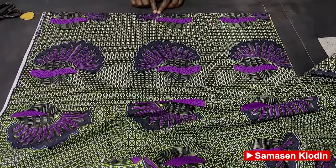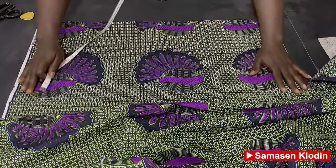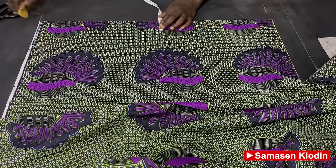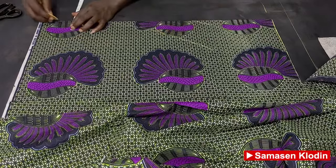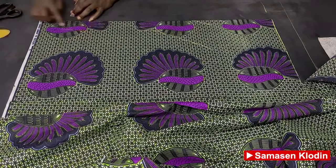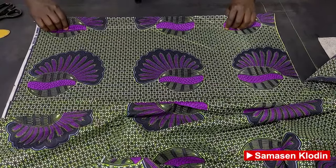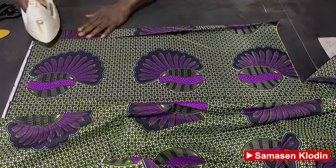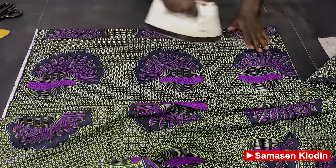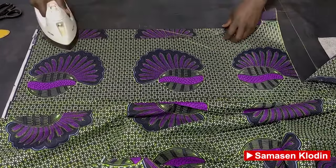After cutting, we're going to measure the 2-inch plackets. We measure 2 inches, mark it, and then fold it. We draw the 2-inch line and measure it again.